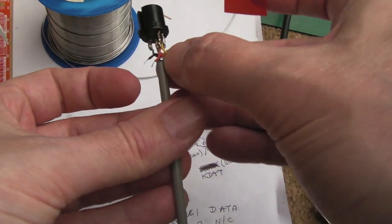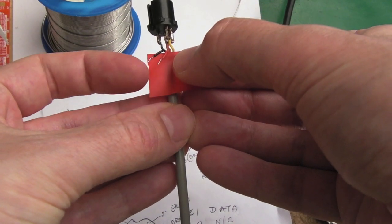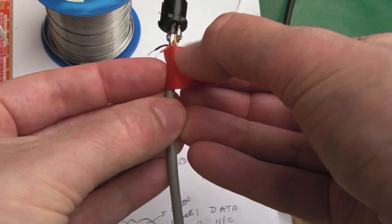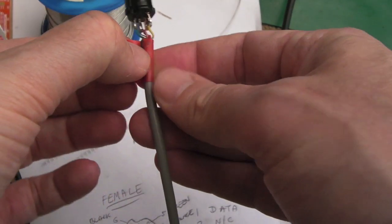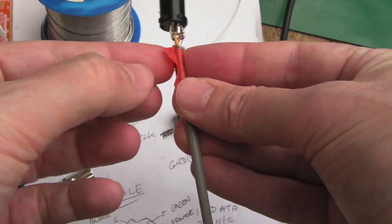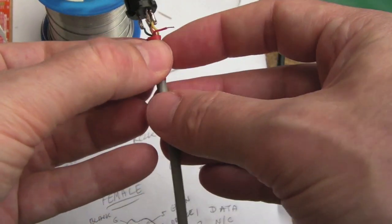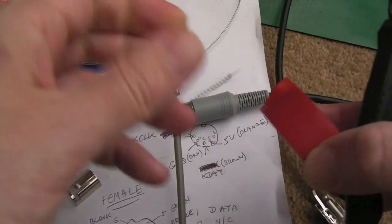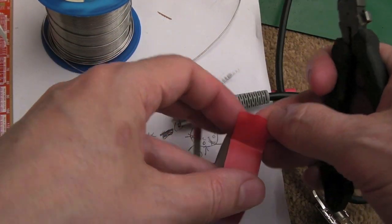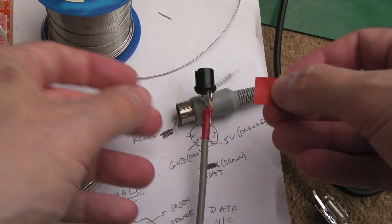This bit is going to be internal to the housing, so I'll wrap it around the shield, pull the black in and wrap it around, then fold the red down and get another small piece of tape over it. This means at some point I can add a serial connection really easily — for the CD32, for example.